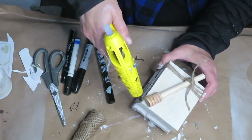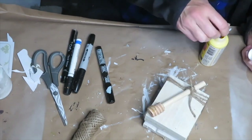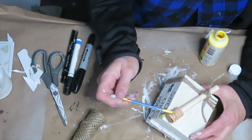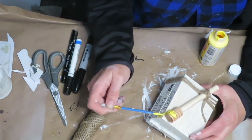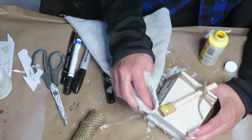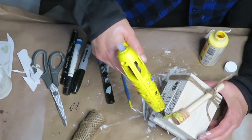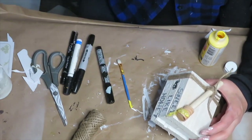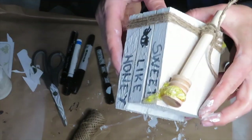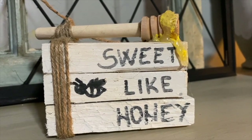To finish it off, I apply some dripping hot glue on it so it looks like it's dripping off, and then I add a little bit of yellow paint, rub it on with a cloth, and then add a little bit more hot glue over it — just so it's not so bright, but I wanted it to look like honey. I think this turned out so cute and it's going to look so good on my tiered tray.